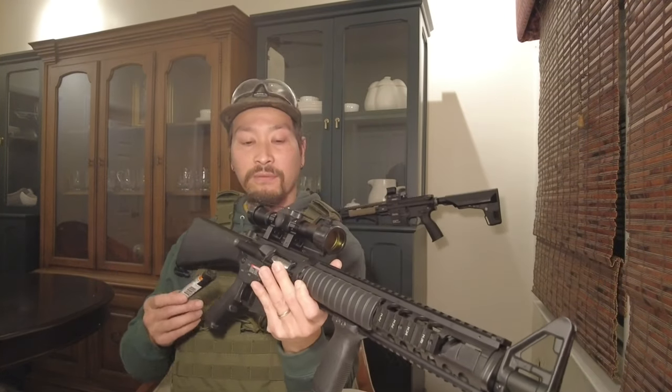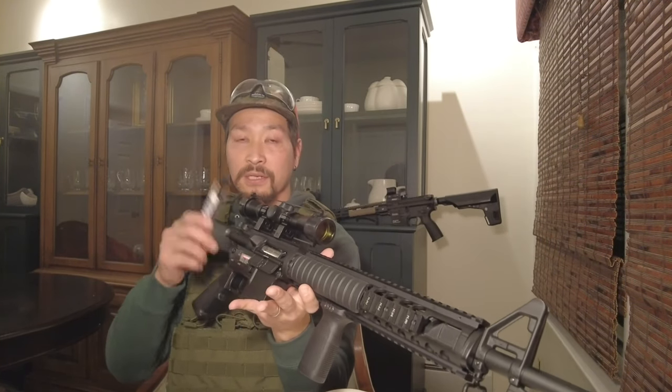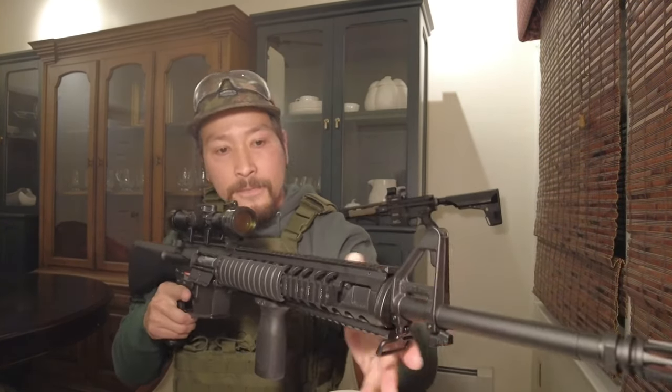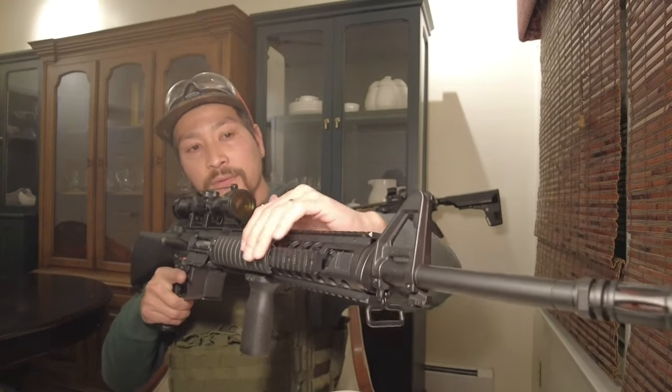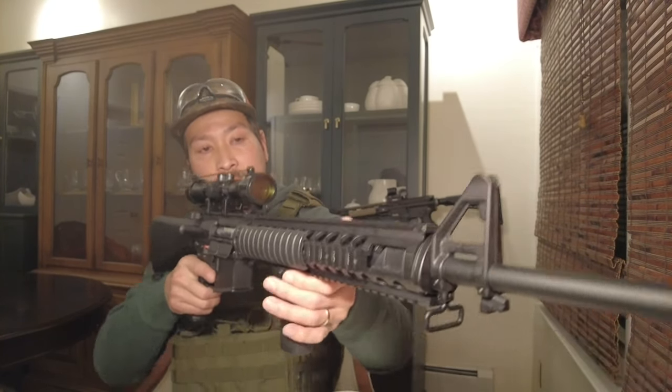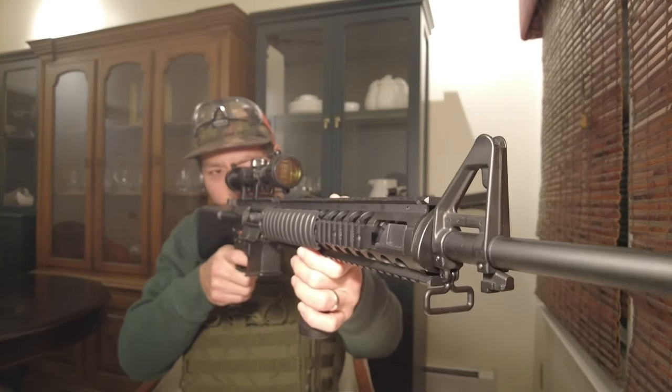I plan to use this gun as a sniper setup. The barrel is around 500 millimeters — really long — which is good for outdoor use.